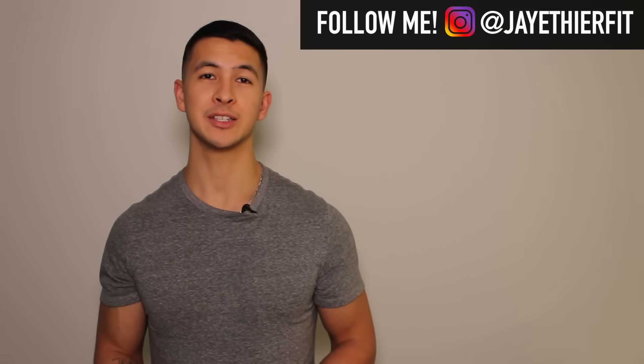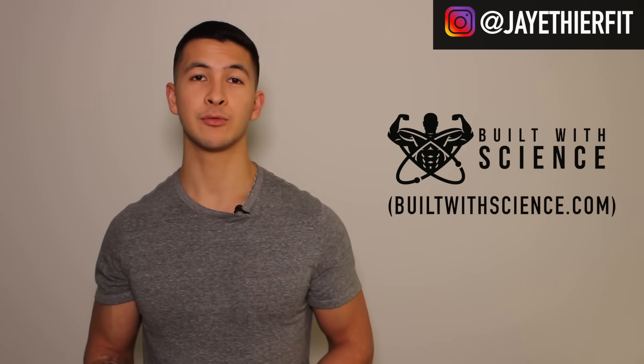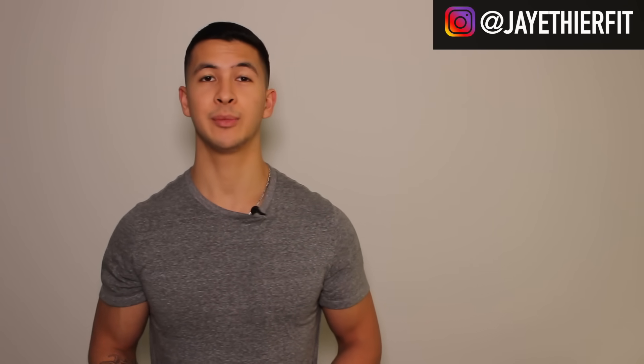Thanks for watching. I hope you enjoyed the video and found it useful. For those who have been following me for a while, you may have noticed I've already covered creatine in one of my first videos, but I just wanted to redo it and add some more research to make the video a little bit better. You can find the written summary of this video on my website builtwithscience.com, and I'll also leave a link in the description below. If you enjoyed this video, please give it a like, leave a comment, and subscribe to my channel. You can also give me a follow on Instagram where I'll be posting informative content on a more regular basis. Thank you so much for all your support — I'll see you next time.